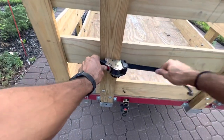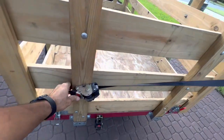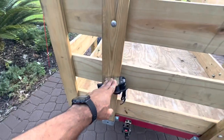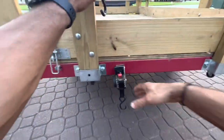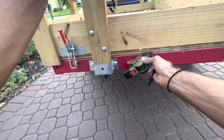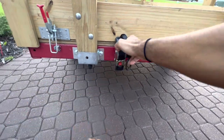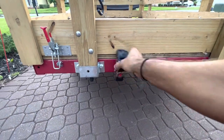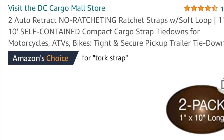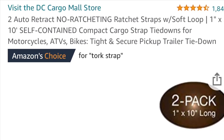You basically loosen it up here, tie up whatever you have, lock it in place, and then once you're done using it, it goes back into place just like that. This one is six feet long — I don't recommend this one, I recommend the 10-foot long straps. You can see how I bolted it down to the trailer. It swivels so that if I'm carrying something, I could swivel it up, tie it up, and then it slips back in. If I'm taking out the walls, I could just swivel this back out of the way. You can find these straps on Amazon — they're a great addition to your trailer.